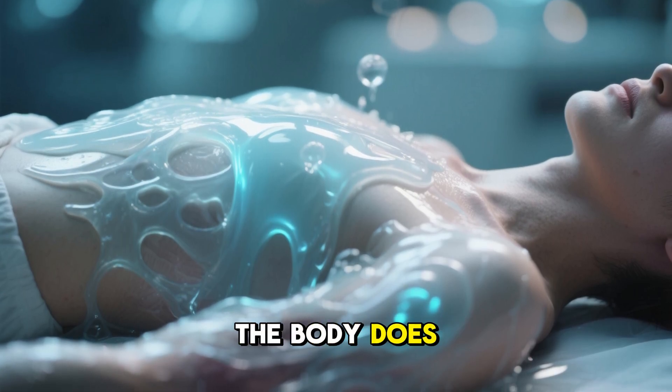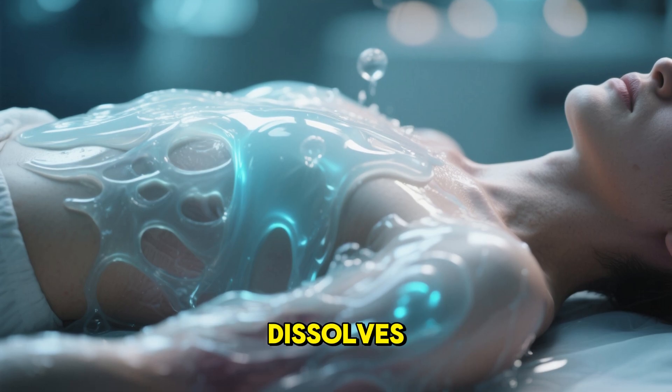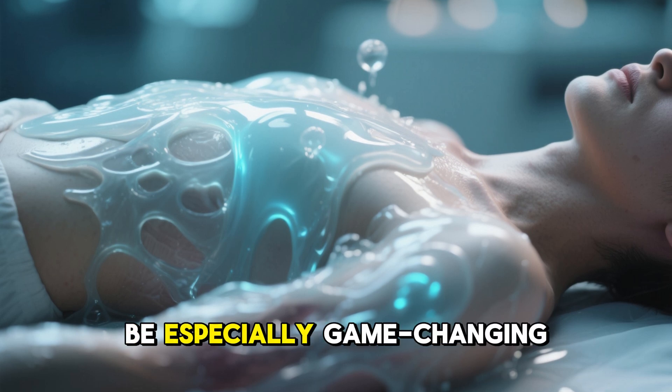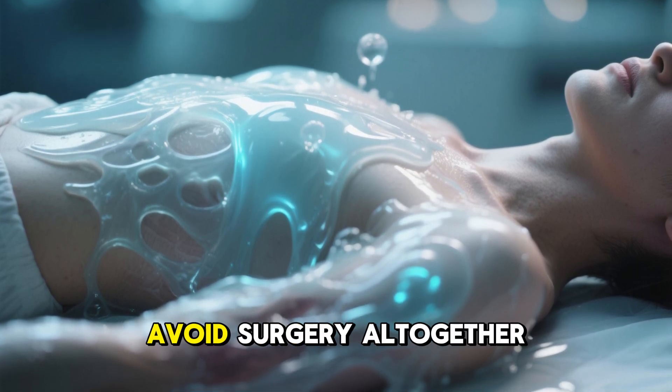The body does the healing itself. Because the gel simply provides a scaffold and then dissolves, there's no long-term foreign object left behind. That's why experts say it could be especially game-changing for younger patients, athletes, and those who want to avoid surgery altogether.